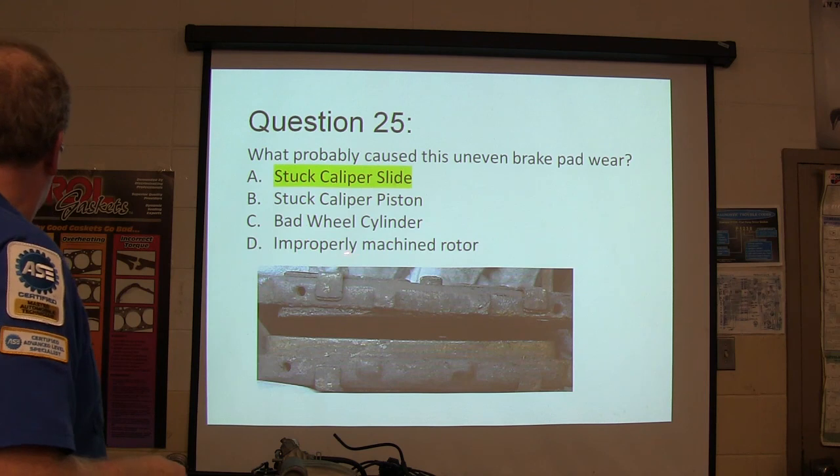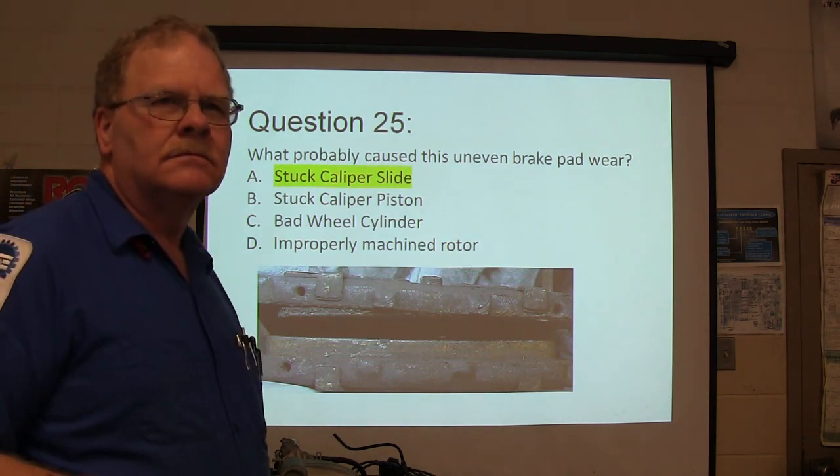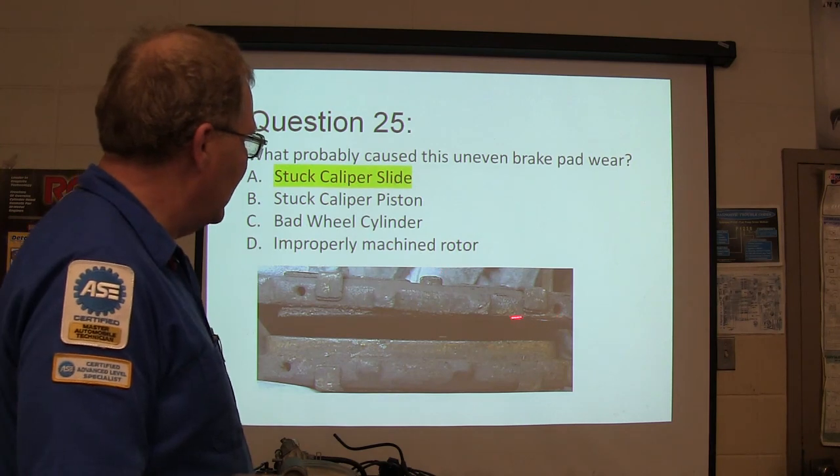A stuck caliper slide typically causes this. That brake pad is kind of worn unevenly — one caliper pad is stuck on one end. It's the caliper slide, the little things that slide in and out that your caliper bracket holds.